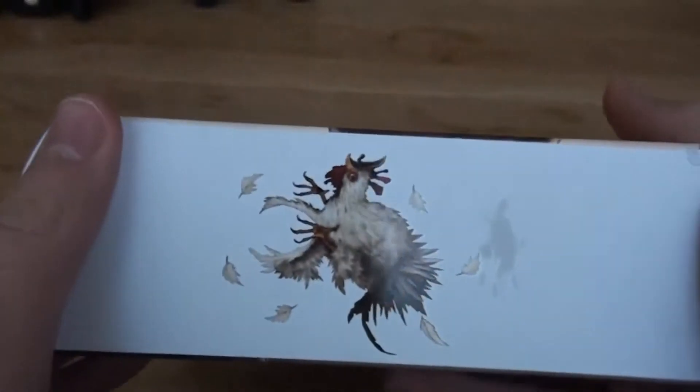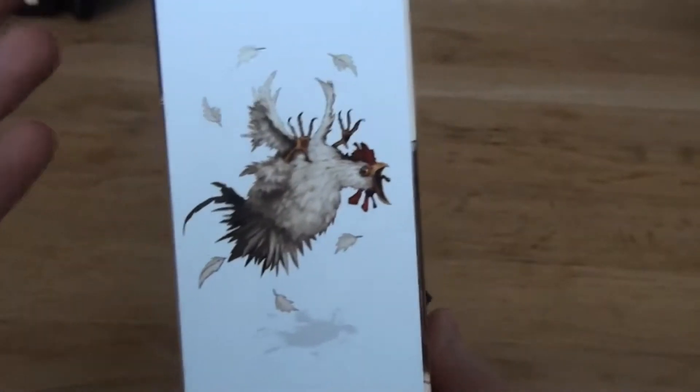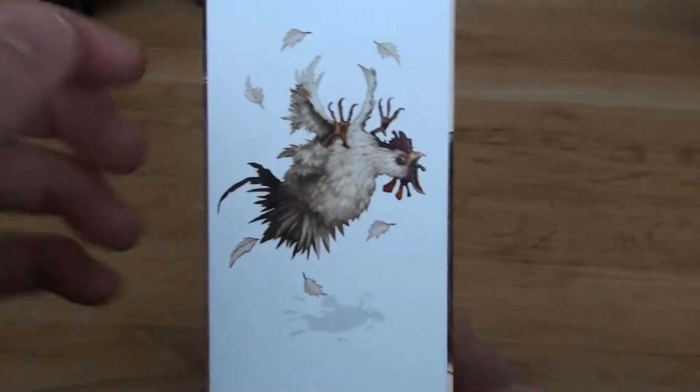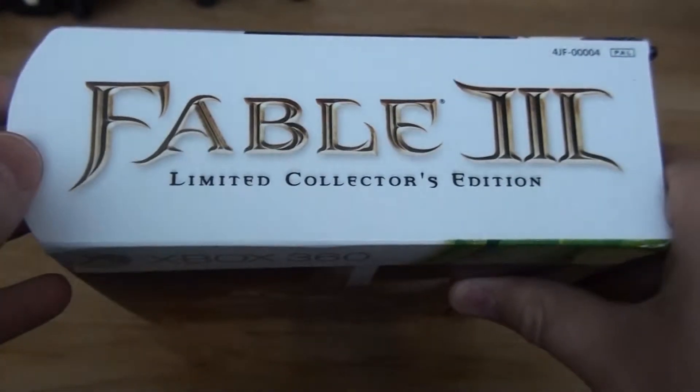And this is of course the infamous chicken from that trailer. I really feel bad for the chicken because one of the trailers had the beginning sequence of Fable 3, and it just had this chicken — and the chicken got killed I guess. I'm not really sure, but it's really sad.